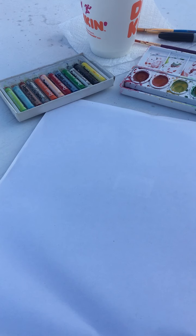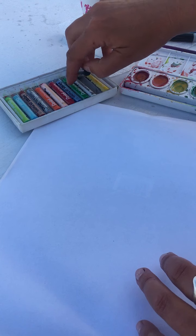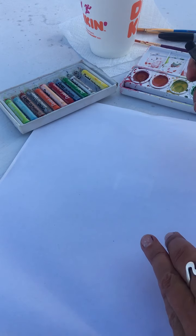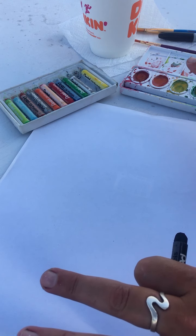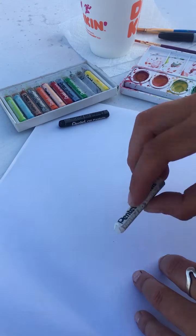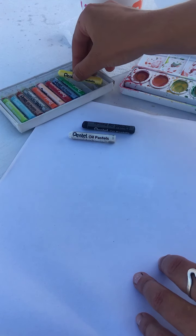The point of these drawings today is to show that when you put water — which is our watercolors, which are water-based — over crayons or oil pastels, which are oil-based, they don't mix. So wherever you draw will repel the water, like the opposite of a magnet. If you use a white crayon, it'll stay white even after you paint all over it. I'm going to do a quick drawing of one of these boats — this one is called the Flying Monkey — and show you what I mean.